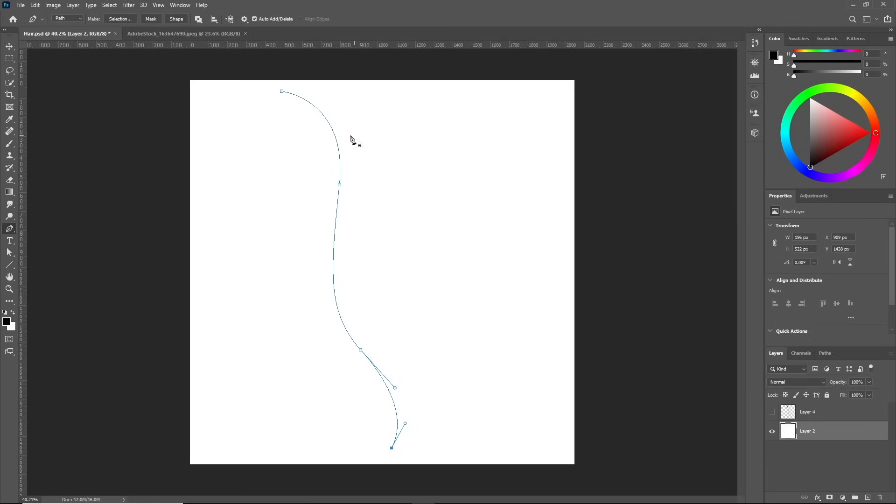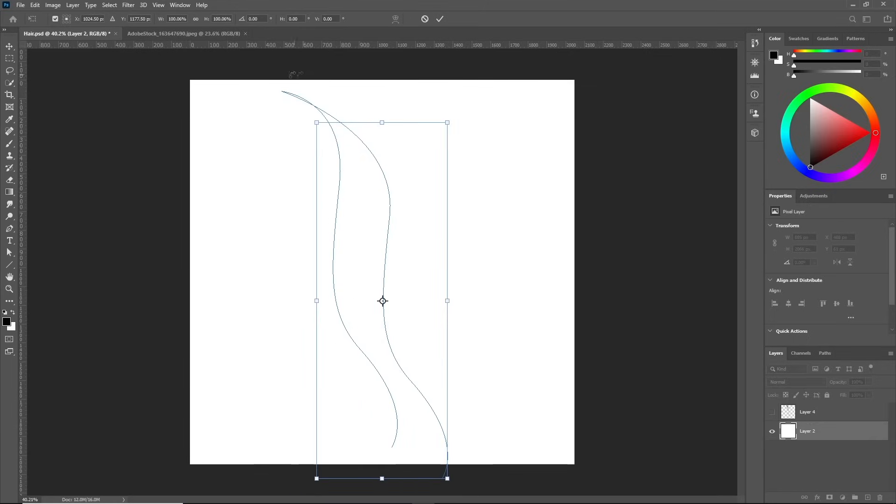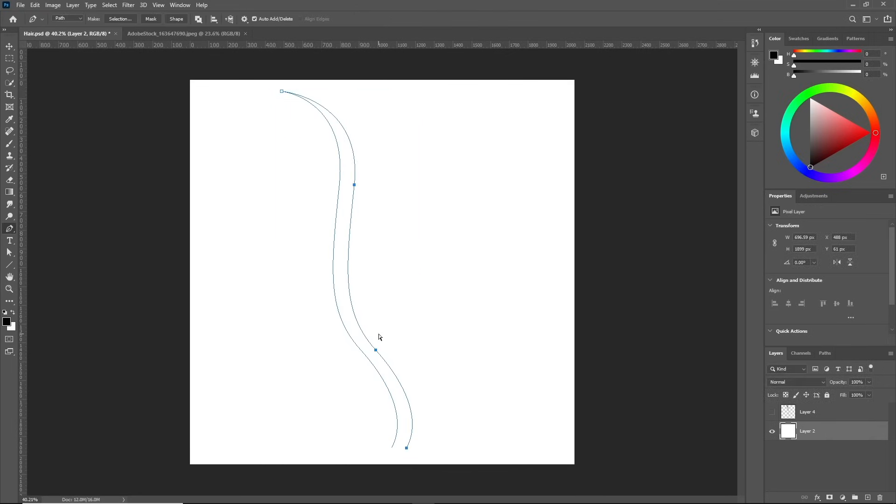Now I'm going to select these three points — not this one, because we want it to stay in place. The way to do it is by holding Control and dragging the mouse to select the three points. Then hold Alt and move with the arrow keys to start duplicating. As you can see, we made a duplicated path and those fixed points will never move from their place. This is good for painting hair.